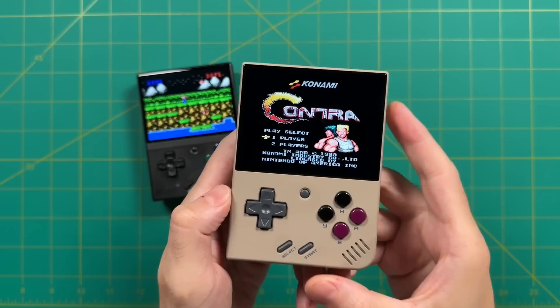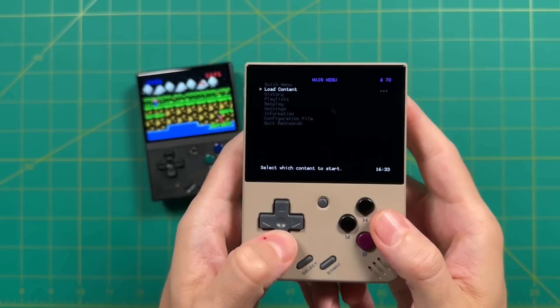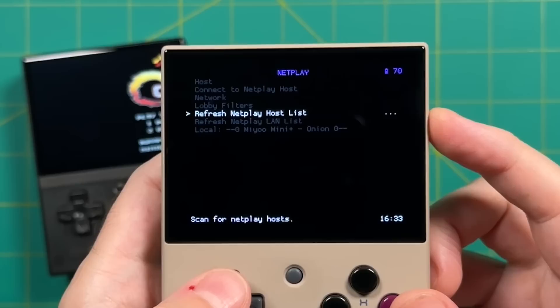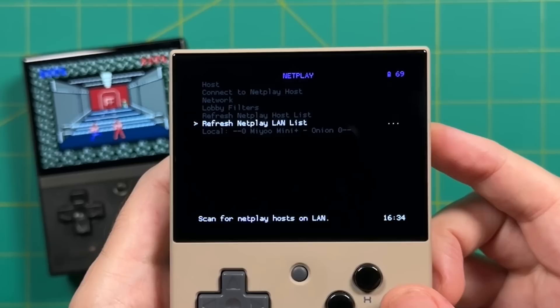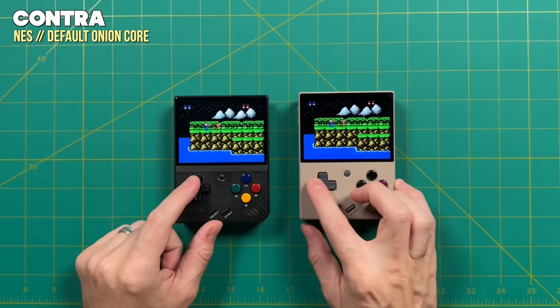Let's boot up Contra on my other Miu Mini Plus, which is connected to my home network. Once I'm in the game, I hold the menu button and press Select to get into the RetroArch quick menu, press B to go back to the main menu, and then go into Netplay. This time I go down to Refresh Netplay LAN List — this searches your home network for any connected device. I select my Miu Mini, the client device syncs up with player one, and that's really about it. At this point, the emulator thinks you have two controllers plugged in, so you can start up a multiplayer NES game just like back in the day.